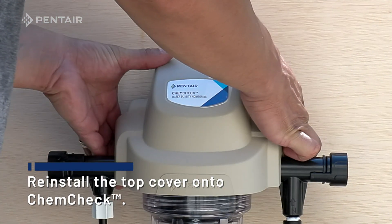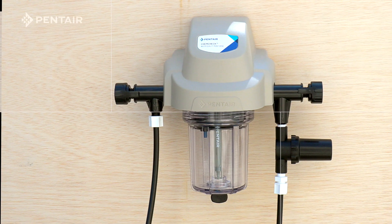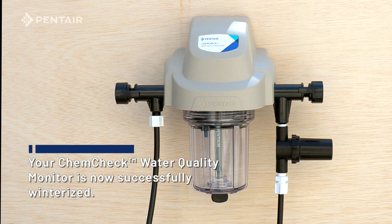Reinstall the top cover onto ChemCheck. Your ChemCheck Water Quality Monitor is now successfully winterized.